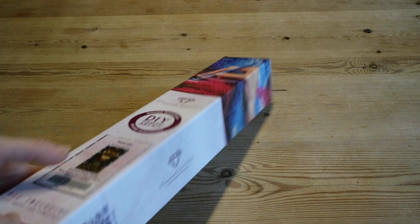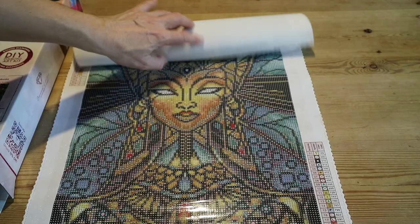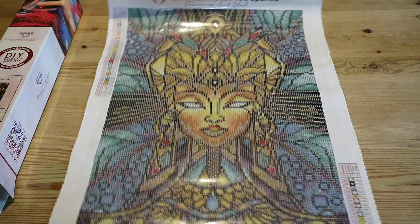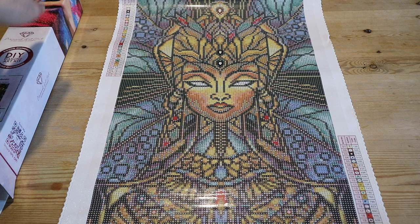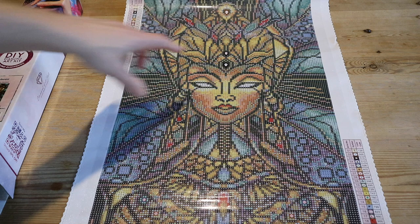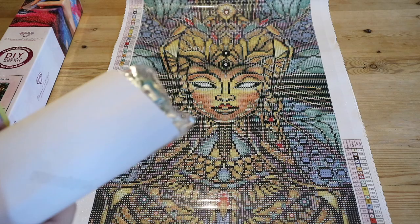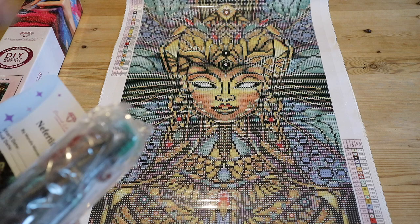I have already unboxed this on my channel — I'll put a link over there so you can see the entire unboxing with all the ins and outs. This is the diamond painting we're talking about: Never TT by Diamond Art Club. It's 32 centimeters by 58 centimeters. We have 31 colors with one AB and three special drills. I'm going to use the stickers to kit up my containers.